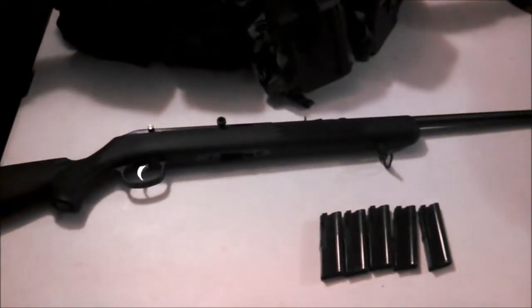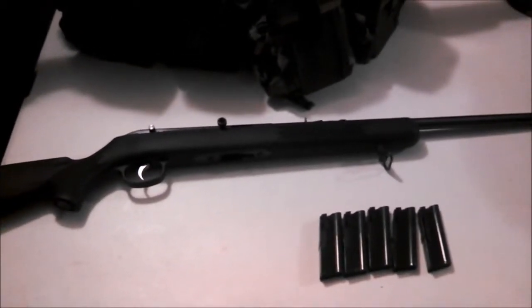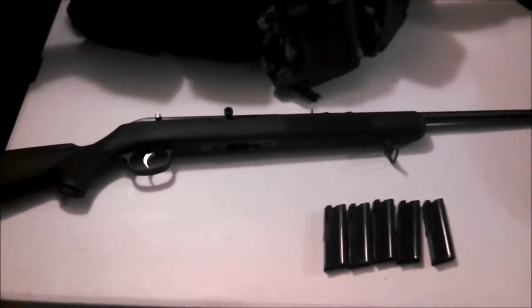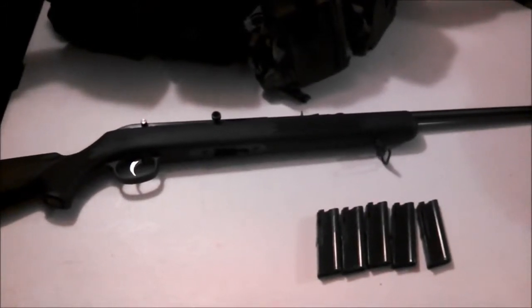Hey guys, it's Sierra Patriot here, and I'm going to make you this quick little gun review video on a new rifle I just picked up. It's a Savage 64 semi-auto .22. I picked it up off my friend for $60, which I thought was pretty damn fair.